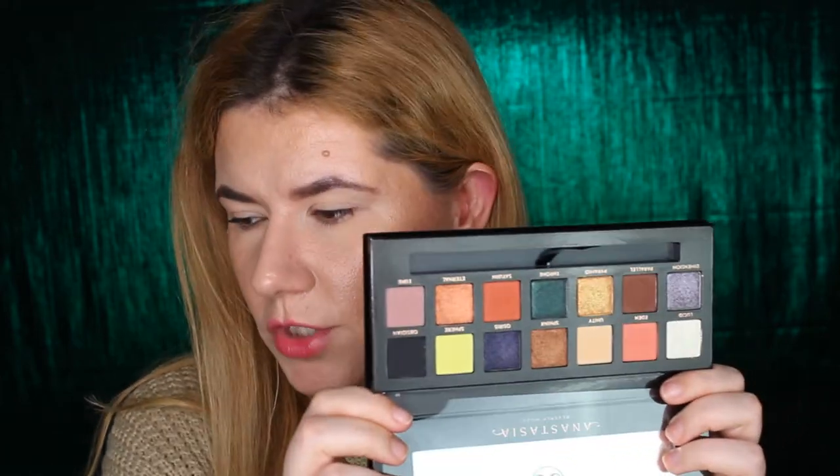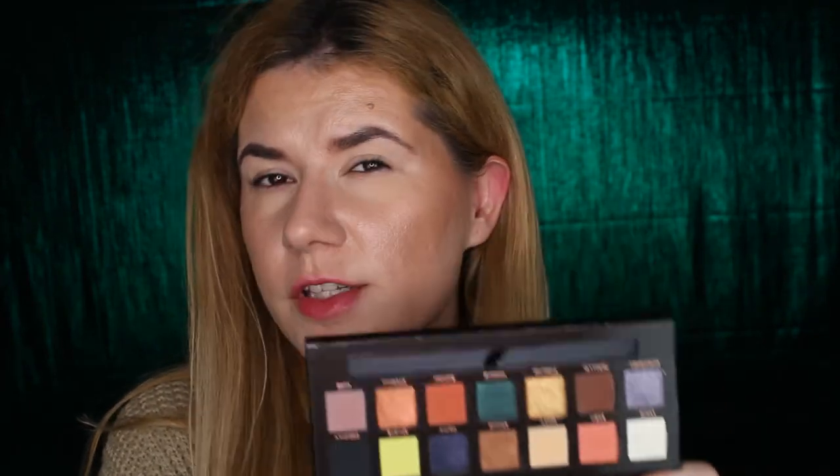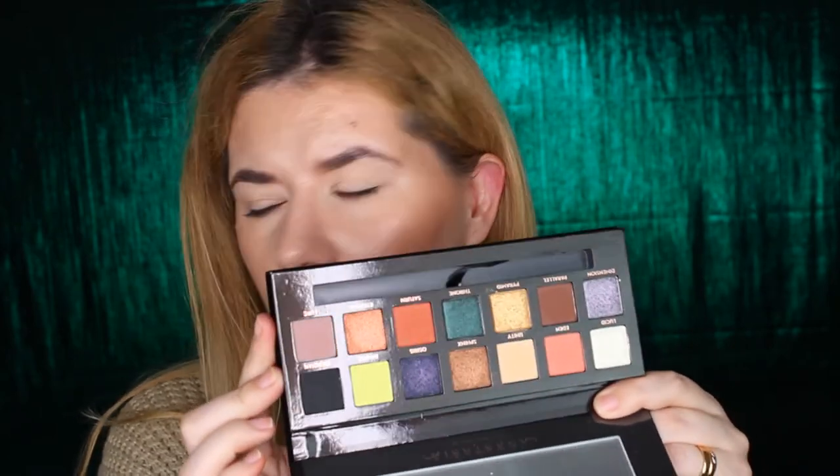I think it looks beautiful — the palette, I mean the shades. The shades are beautiful. They are a little bit powdery, they feel soft and fine milled, and there is not much fallout, not right now when I use my fingers. I think all the shades look beautiful, and I'm surprised how this yellow neon shade looks very nice.